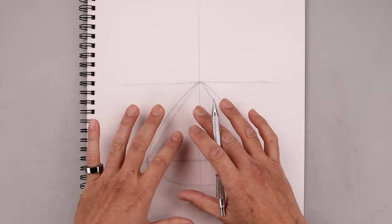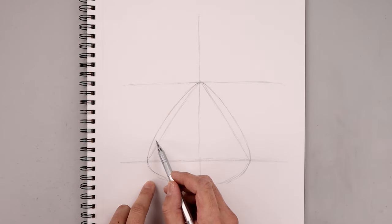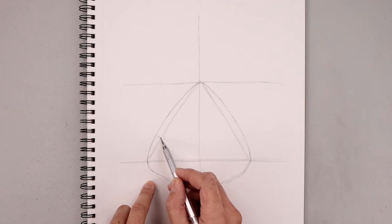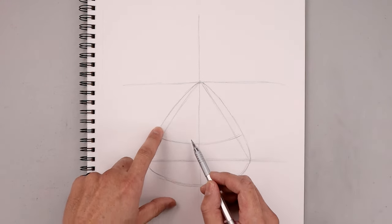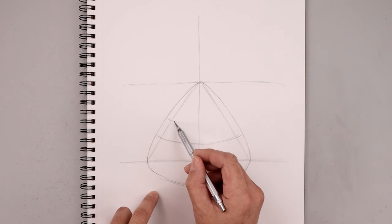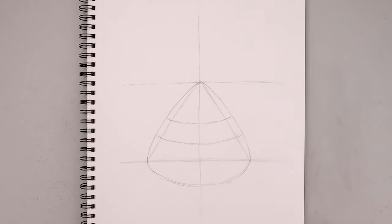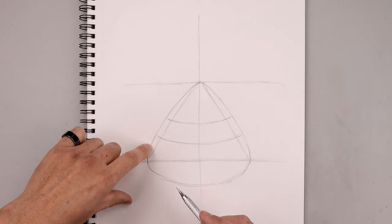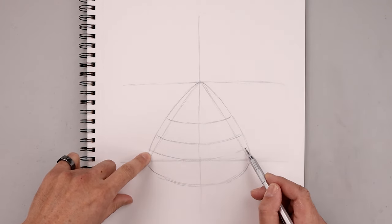Now we're going to start blocking out the basic shapes and proportions of the body. Starting halfway down the triangle on the left side, add a curve coming down and then up towards the right. Step up and add another curve — this will be for the bottom edge of the shirt. Then come down and add one more curve for the bottom of the belt, coming down and then up.